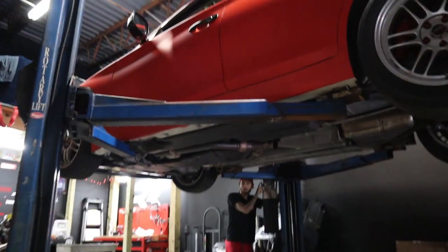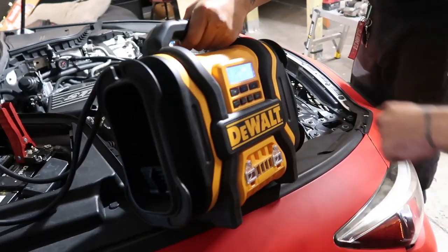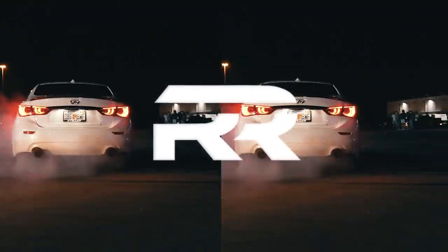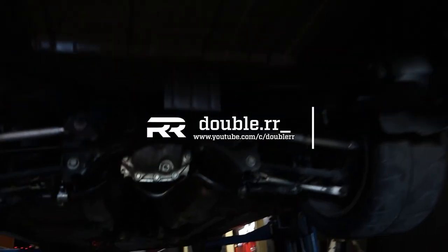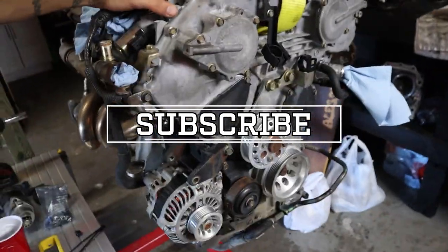We needed some room in the shop if we wanted to swap the engine into the black 350Z efficiently. Looks like the Q has to come off the lift. It is the next morning — we finally got back to the shop. We're going to fill up the Q50 differential, get it finally off the lift since it's been up here for a little over two weeks. Hopefully get the engine out of the black Z, get rid of the white Z, mock up this engine, and put on everything it needs to go back into the black Z.